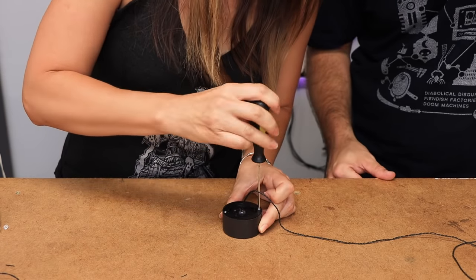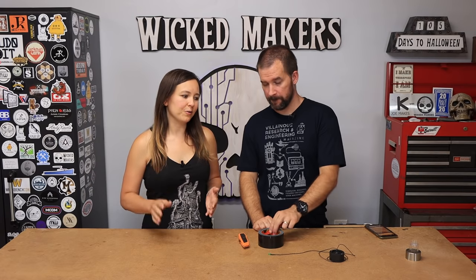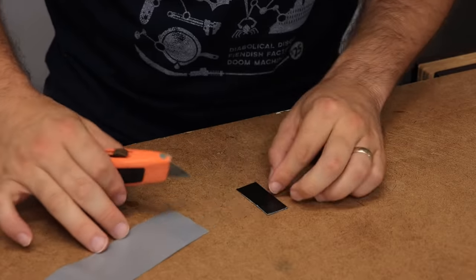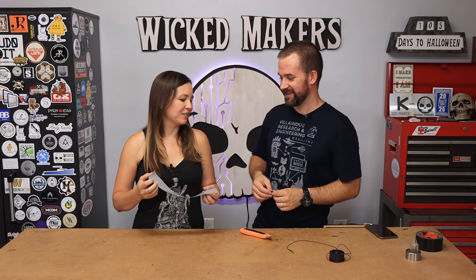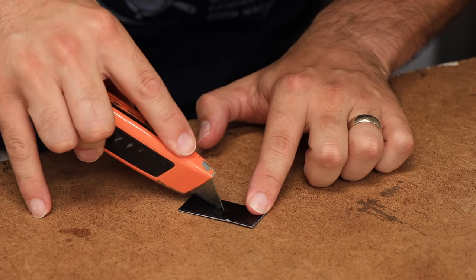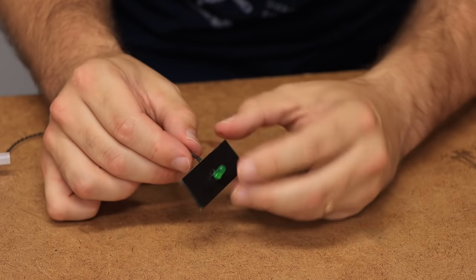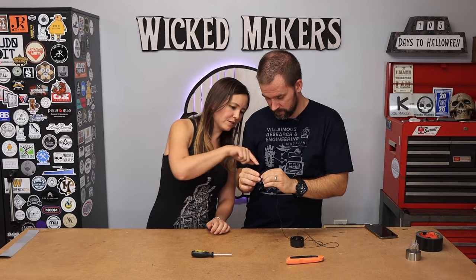Now we're gonna make the little blinder that goes on the bottom where the LED is to block the light on one side. To do that we just take some duct tape and wrap it on itself a few times, then cut a hole in it and stick the LED through. I'll poke a little hole in there - LED goes through and then the leads get bent up. Looks good!